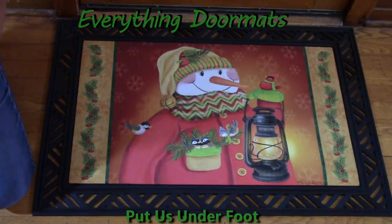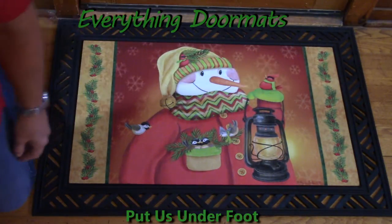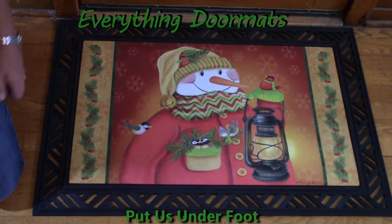Hi, this is Nicole with Everything Doormats, here to show you our seasonal insert doormats. Today I'm showing off our Lantern Snowman. This one is absolutely adorable. The colors are great.